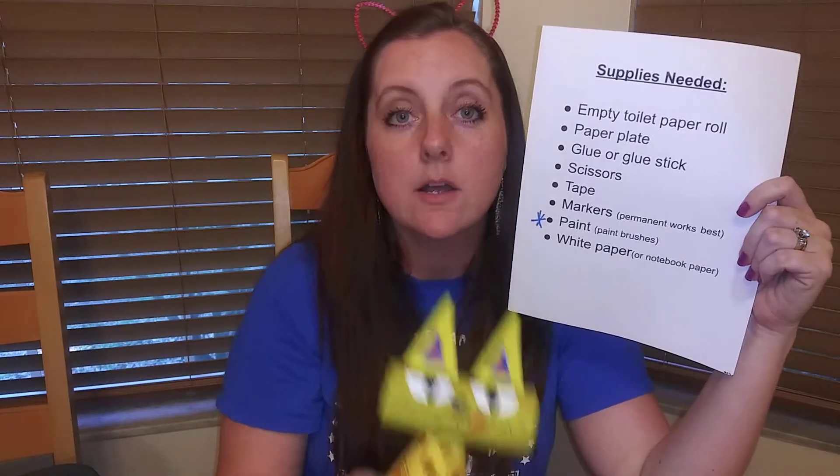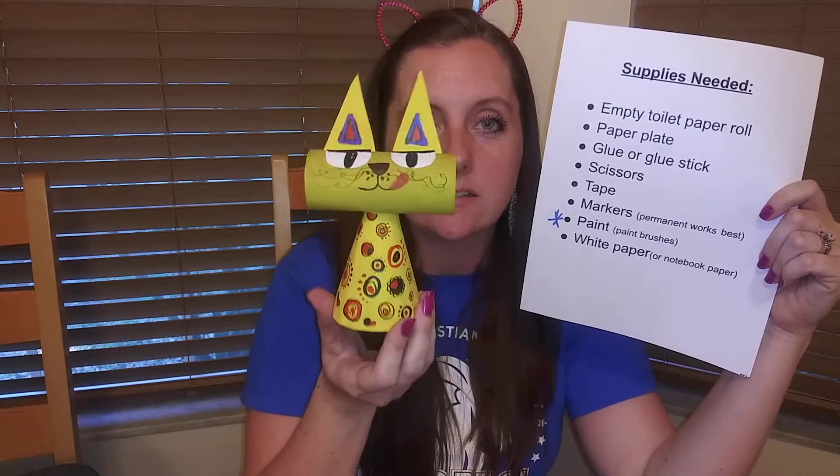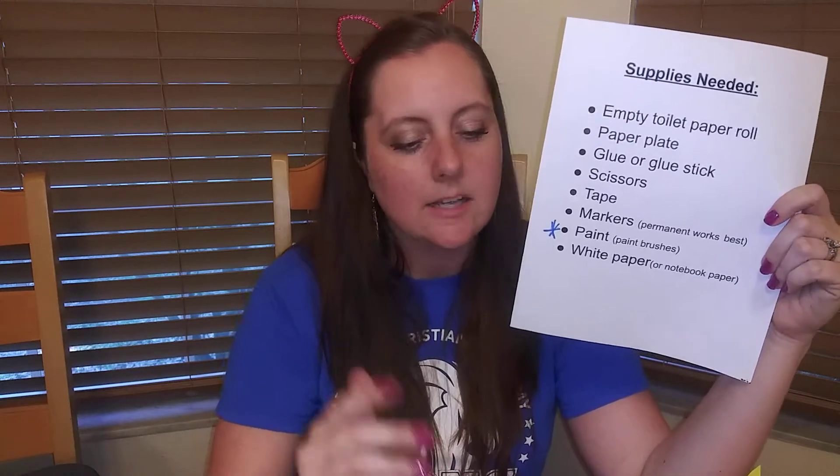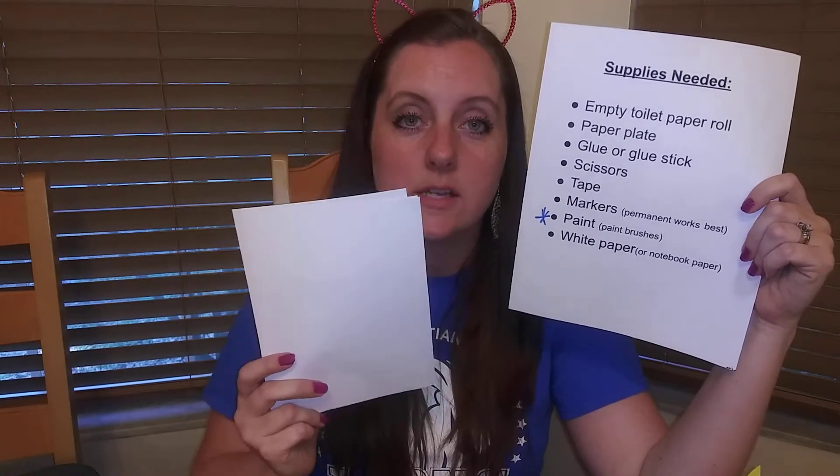I also have paint because you don't have to have paint for this project, but it does make it a lot better if you can paint the cats' bodies and heads first and then decorate on top. If you have paint, gather that and a paintbrush. And last but not least, you will need some white paper to make the eyes and ears for these cats.